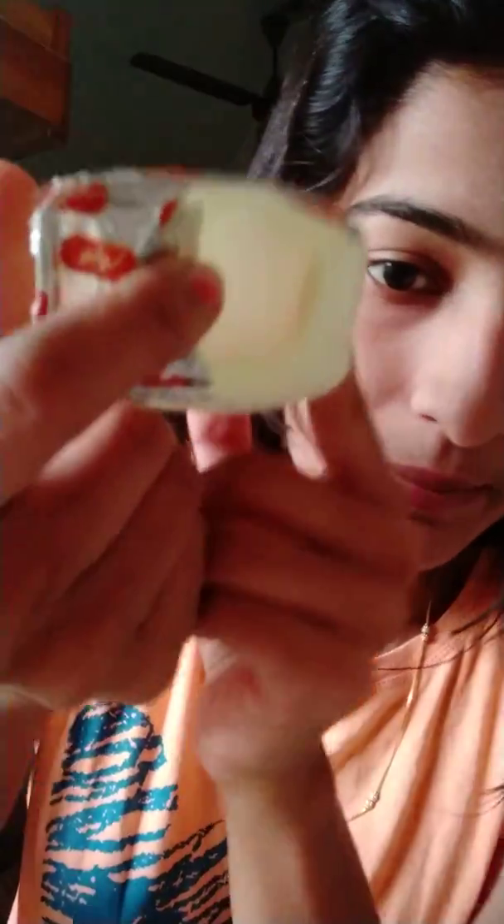Now you are looking at the top of the vase. This is a vase. Here is a vase.